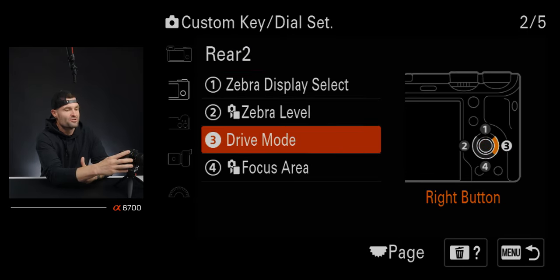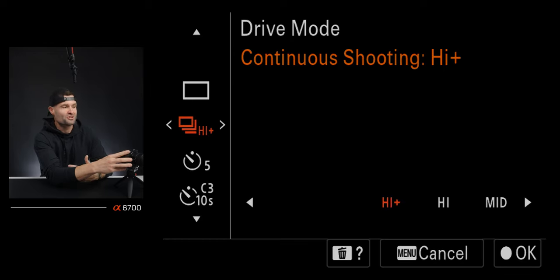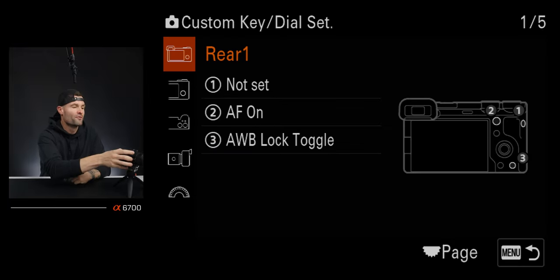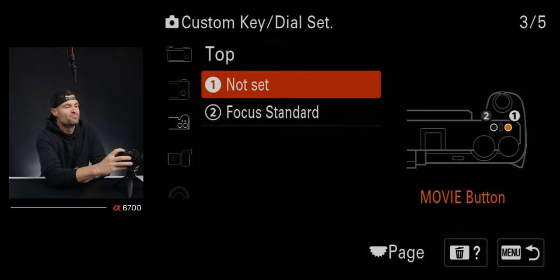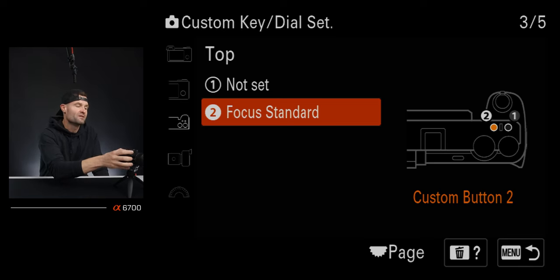I also have drive mode mapped to tapping right on the wheel — yes, I have that in my function menu as well. A bit of redundancy, but this is one I use pretty often, so having it in both places is a useful fail-safe. Tapping down on the wheel is my focus area, to choose what type of focus area I want to use. The movie button up top I have set to not set — I especially don't want it accidentally starting video recording while I'm in photo mode.